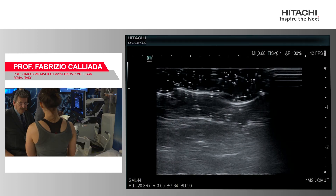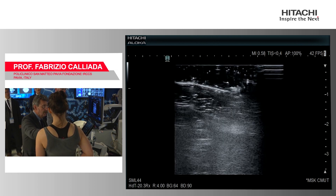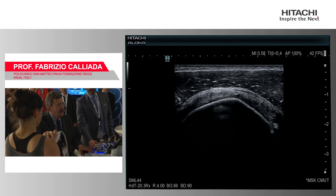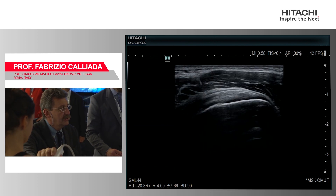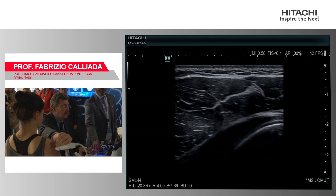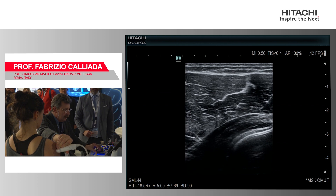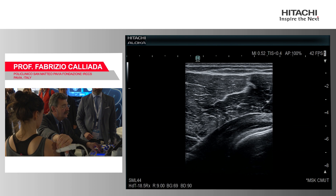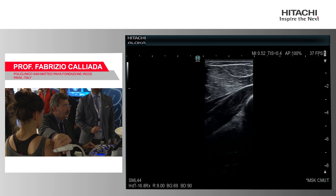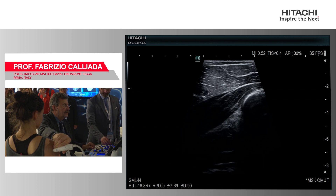Now let's go to the machine itself and start with a shoulder examination on a normal subject. This young lady has nothing abnormal in the shoulder, so we scan in both directions. The supraspinatus muscle is perfect. We go down behind and you can see the teres minor. If we want to look at the articular surface, we just need to do that and look at the glenoid surface with the same probe, simply adjusting the frequency.